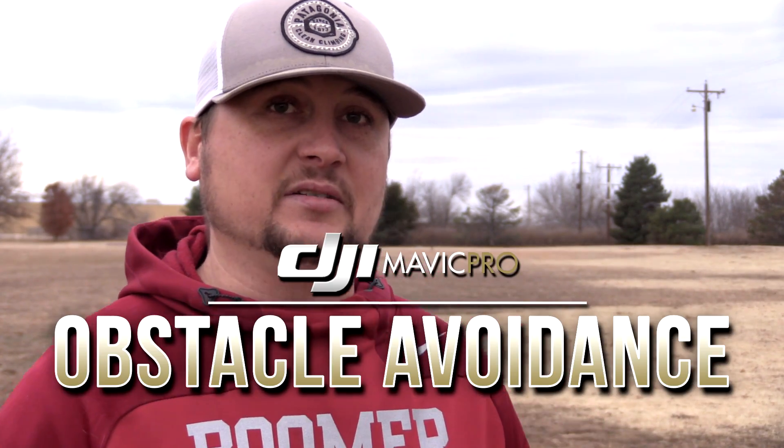Hey guys, what's going on? It's Dylan back again with another DJI Mavic Pro tutorial video from the DJI Mavic Pro series that I am doing on my YouTube channel. Today, I'm going to be doing a really quick short tutorial — or not necessarily a tutorial, as much as it is a showcase or test of the obstacle avoidance system that has been installed into the DJI Mavic Pro.